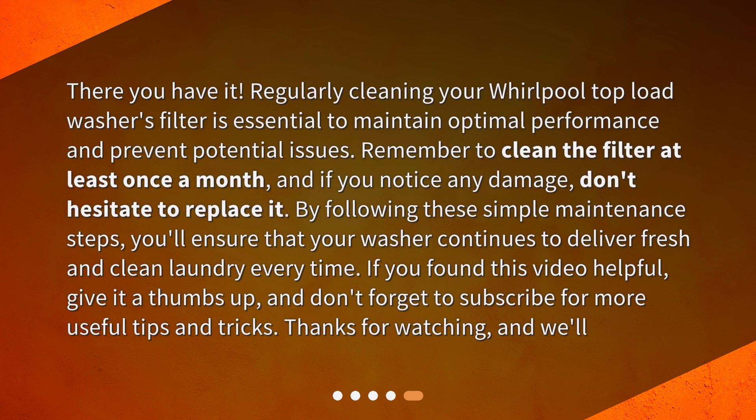There you have it. Regularly cleaning your Whirlpool top load washer's filter is essential to maintain optimal performance and prevent potential issues. Remember to clean the filter at least once a month, and if you notice any damage, don't hesitate to replace it. By following these simple maintenance steps, you'll ensure that your washer continues to deliver fresh and clean laundry every time. If you found this video helpful, give it a thumbs up, and don't forget to subscribe for more useful tips and tricks. Thanks for watching!